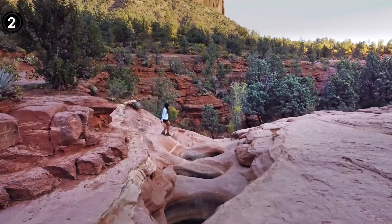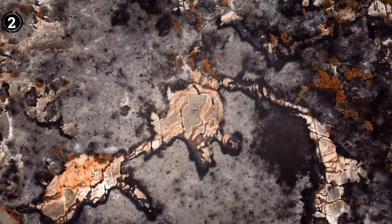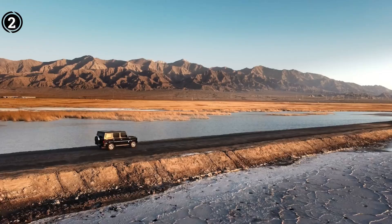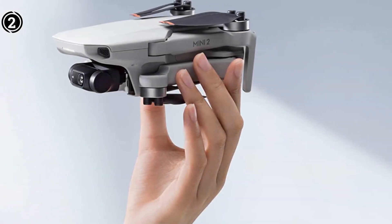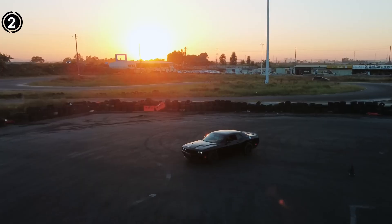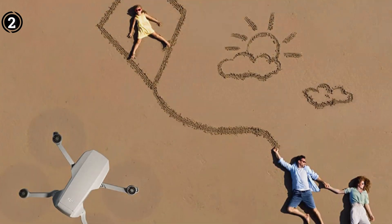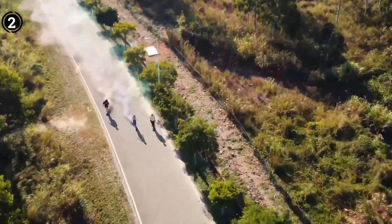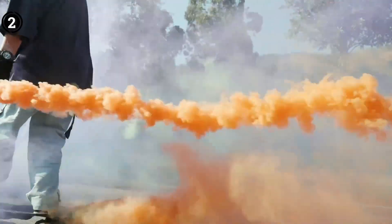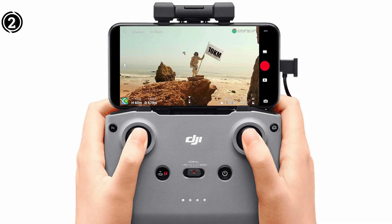The mobility and lack of registration procedures are only two of the Mini 2's many amazing advantages. The improved recording abilities of DJI are clearly demonstrated by this drone. The market for consumer camera drones is led by DJI, and for the majority of drone solar inspection tasks, the camera on this drone can capture 12MP photos and 4K video at 30 frames per second.